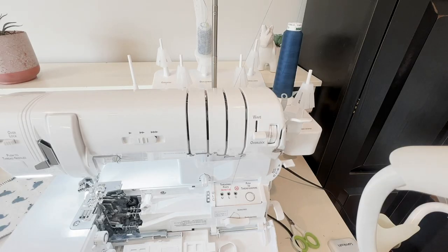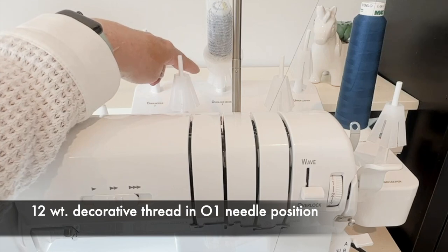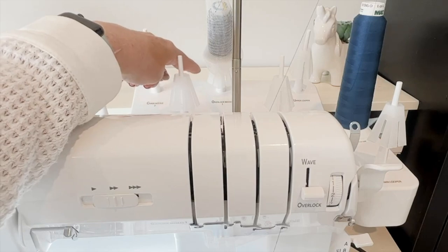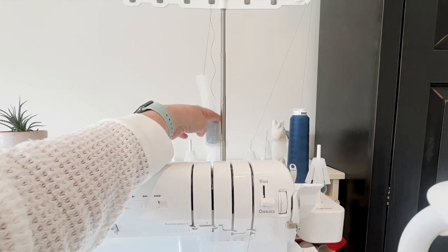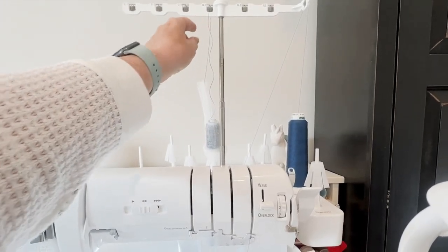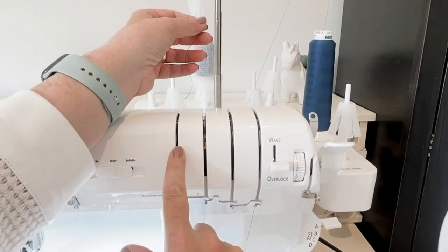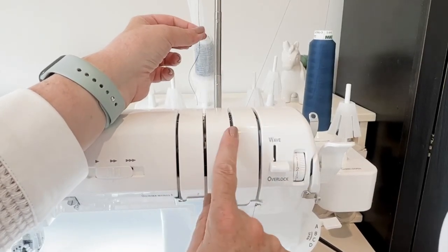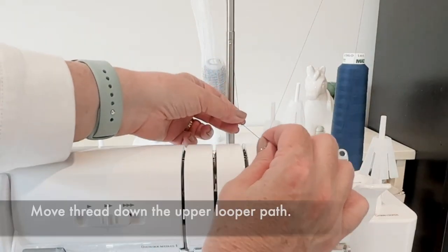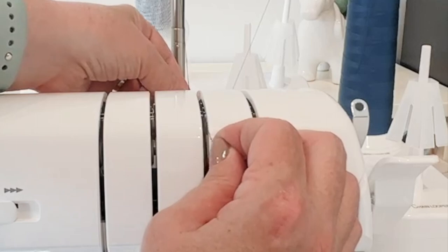This is where it changes up a little bit. You'll notice that I have my thread in the overlock needle one position because yes, we are going to thread the overlock needle one — however, we're going to go through a different threading path. I have a beautiful 12-weight decorative thread on my spool pin. I bring it up to the number one position, and this time rather than going through the O1 needle path, I'm actually going to go into my upper looper path.